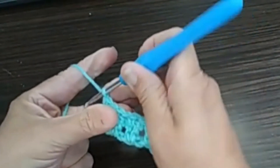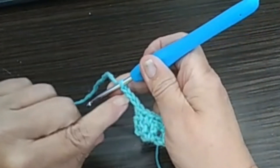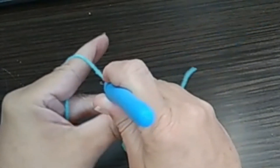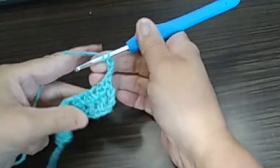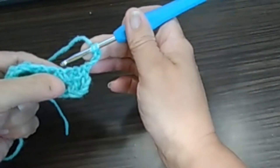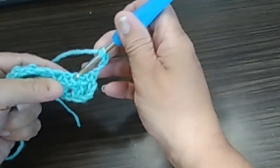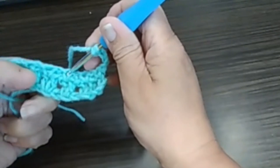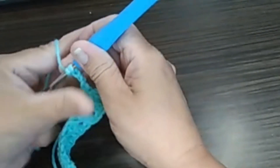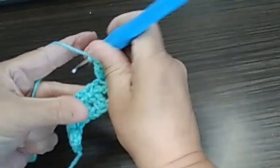Let's do our row three. Chain three — 1, 2, 3. The chain three does count as a double crochet, so this is the second turn. We will be doing two double crochet in each of the single crochet we made in the last row. Which is this one here. This is a space, single crochet, space, single crochet, space, single crochet. So in each single crochet we do two double crochet. And then we go to the next single crochet.